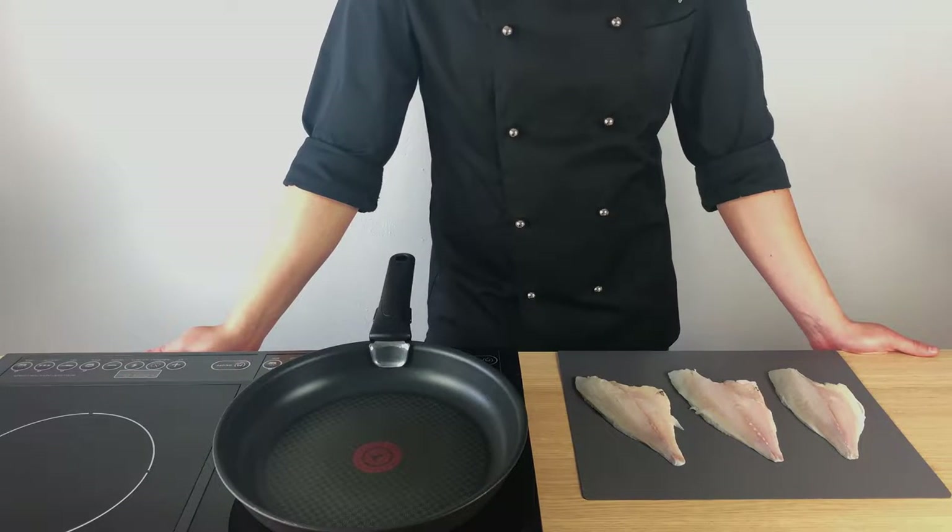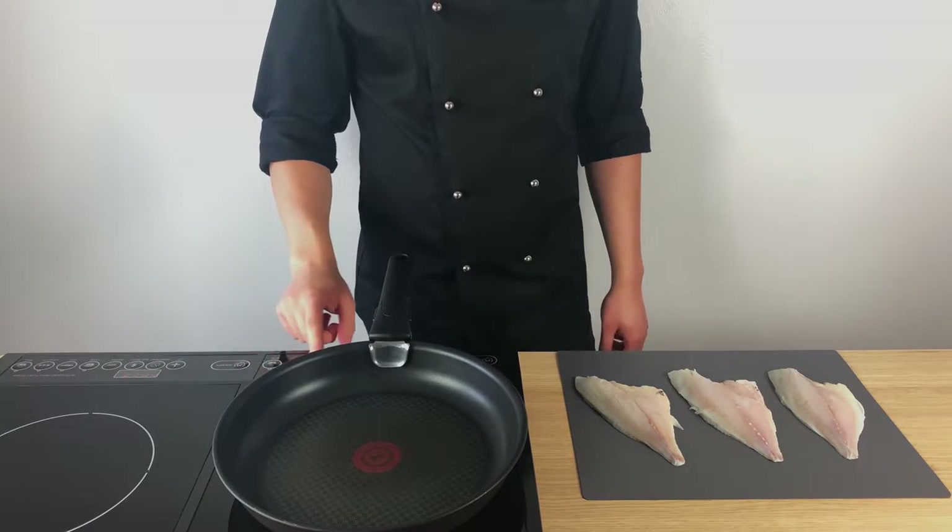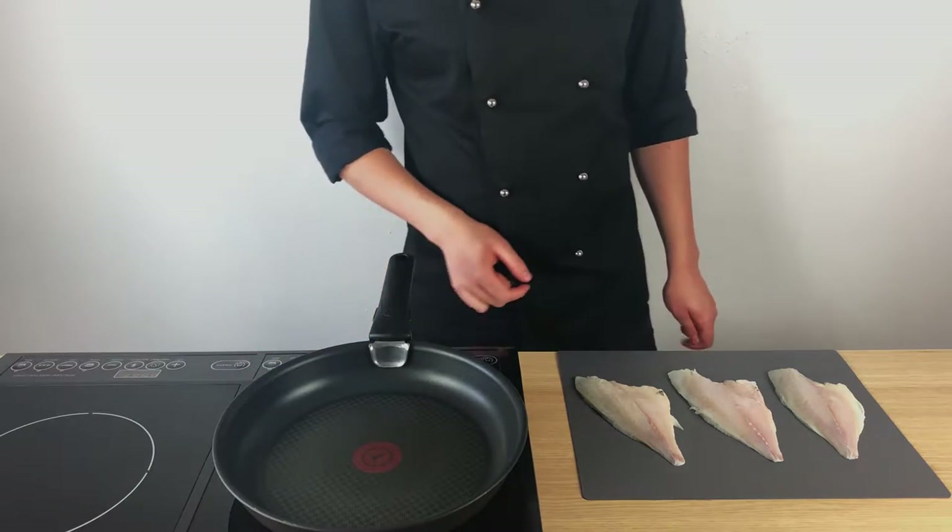Hello there guys and welcome to the Prepare Your Pan channel. Today we will make a sea bream fillet served with zucchini noodles. It's easy, simple and delicious. So let's get started.